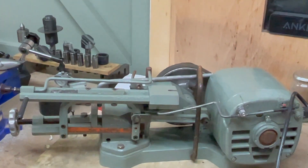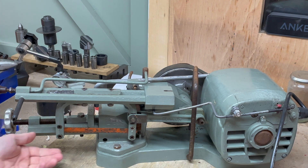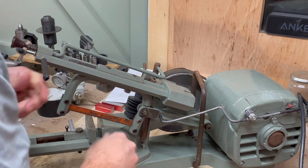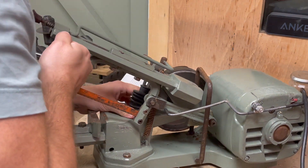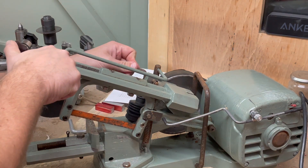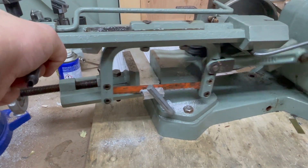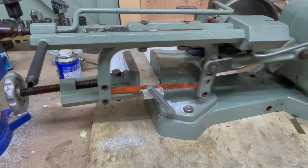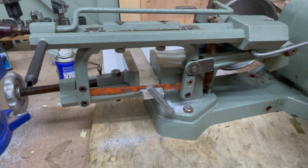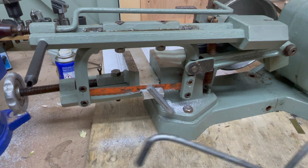That's right friends, it is a Kennedy Hexacut - reciprocating mechanical donkey Hexel. Something I've already managed to break there, which is handy. That would be why.